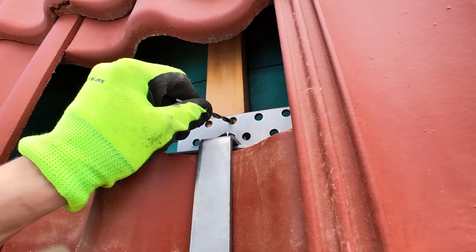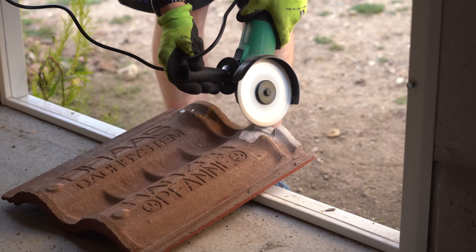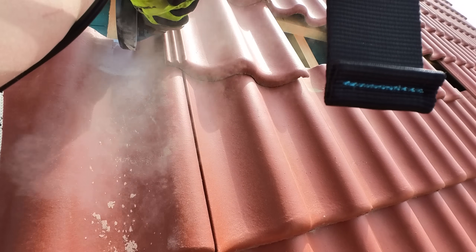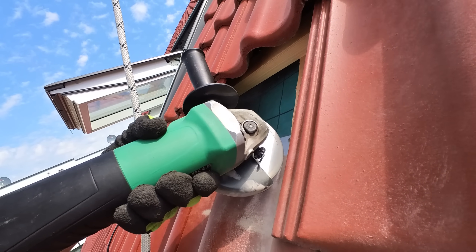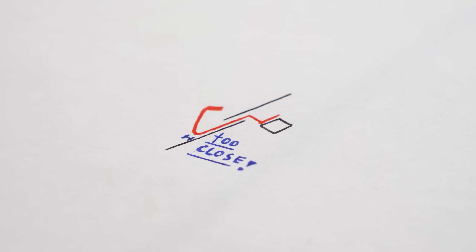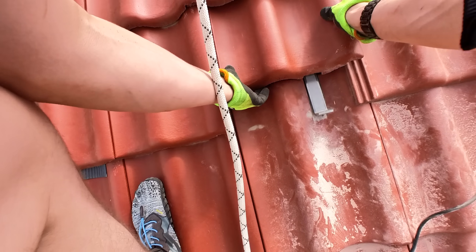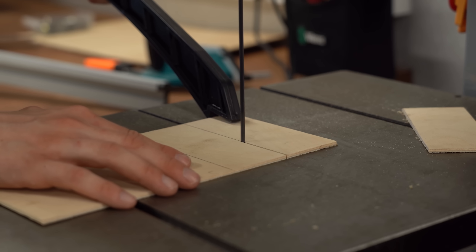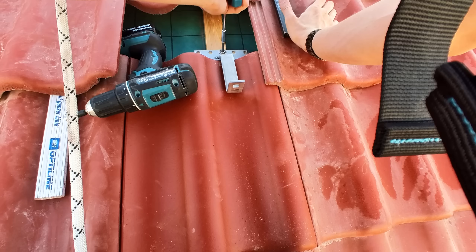I continued placing my roof hooks and marking spots on the roof tiles where I had to grind away some material so the hooks could fit through. I made one big mistake here — removing material from tiles that were underneath the hooks because they were too close to one another. Thankfully I had spare tiles, so I replaced them and found the solution: simple square pieces of wood placed underneath the hooks to act as spacers.